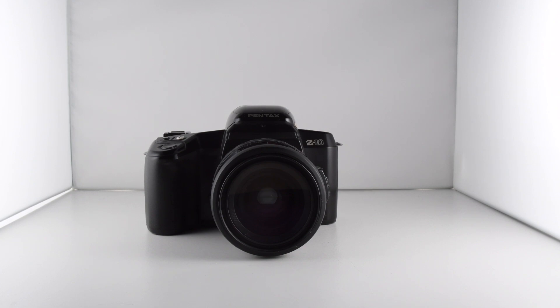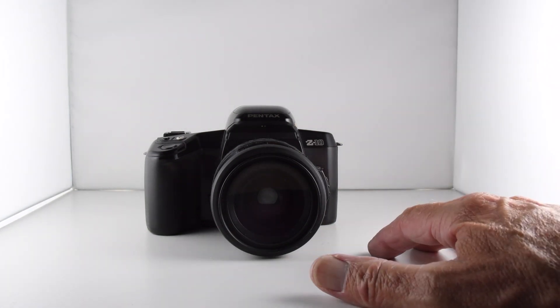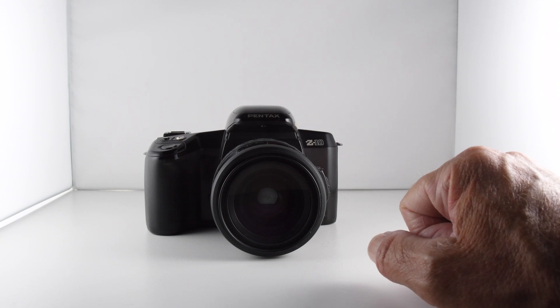Camera number 223 of 365 and we have the Pentax Z10. It's a very basic version of the Z1 — basic in the sense that you have program mode and that's pretty much it, so it really is a point-and-shoot. But there are some other aspects to the camera depending on the lens that we fit to it.